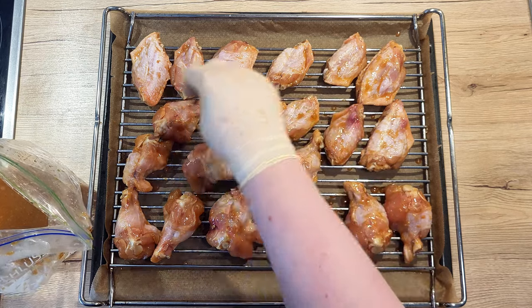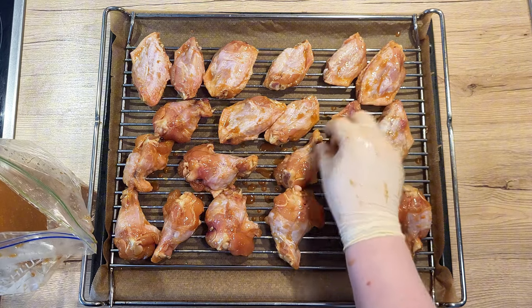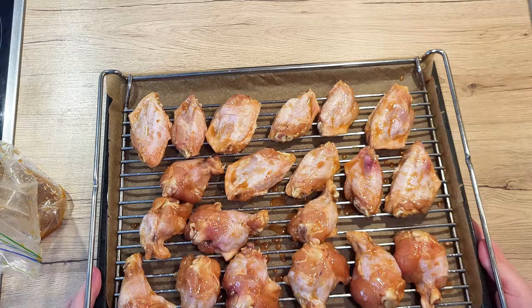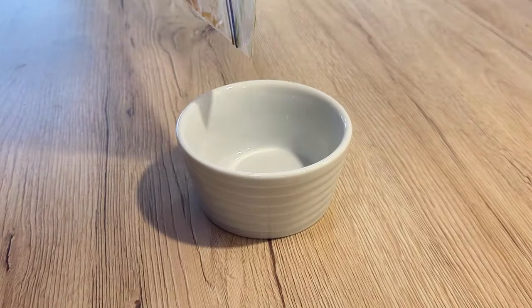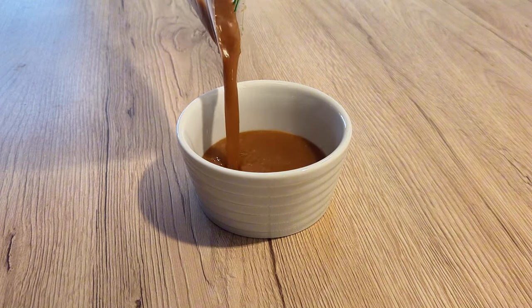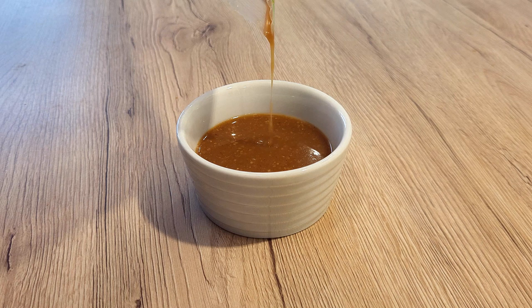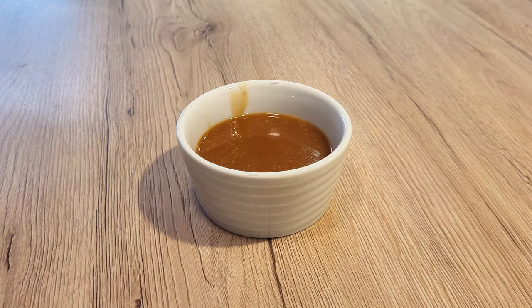Once the oven is hot and you've arranged your wings as you prefer, transfer them to the oven and cook them with a fan on for about 10 to 15 minutes, depending on the strength of your oven. In the meantime, pour the leftover marinade from your bag into a small bowl or ramekin. We will be using it to brush over the wings when we turn them over.